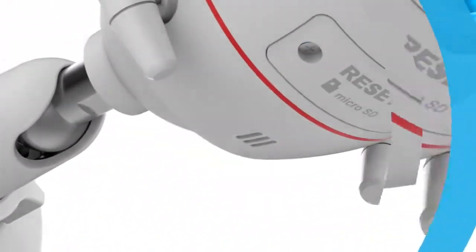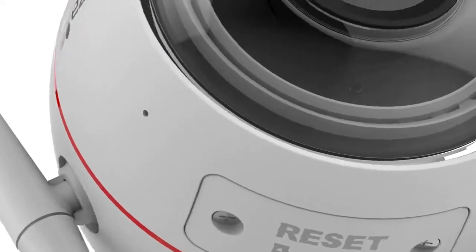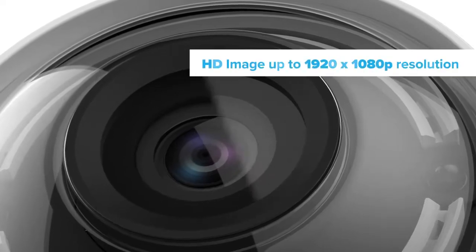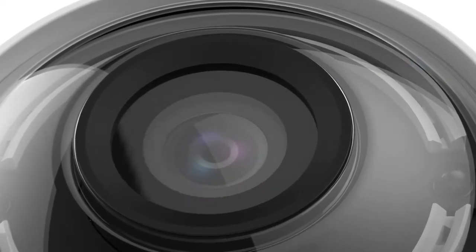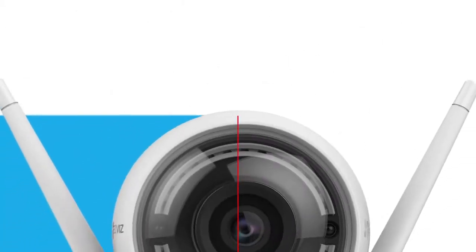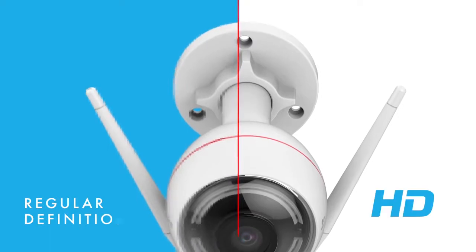EZ-Guard smart home security cameras include EZ-Biz superior video elements such as HD resolution, digital HDR, and HD alpha video performance. EZ-Guard's high dynamic range means that you can watch the smallest detail on your feed.